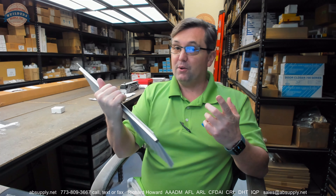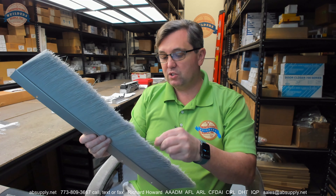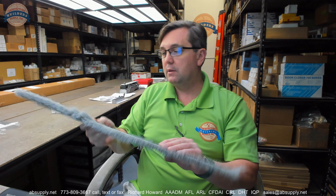Believe it or not, we've also sold material like this for the elephant enclosure at the zoo — the most famous zoo in California, possibly the United States. They called one time and that's what they needed. Those epic sliding gates are not going to come in contact with the floor, so they want to kind of seal it a little bit, and you'll see this sort of material used in those applications.